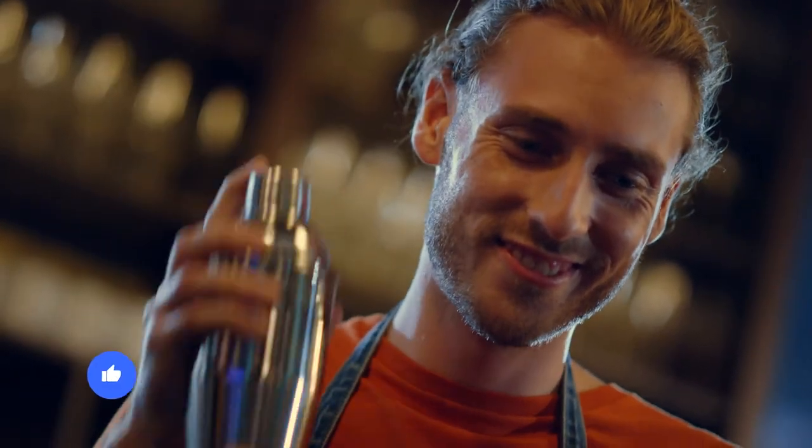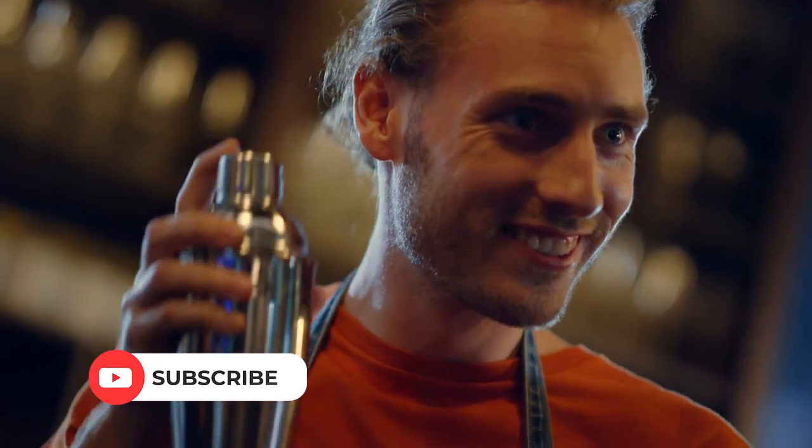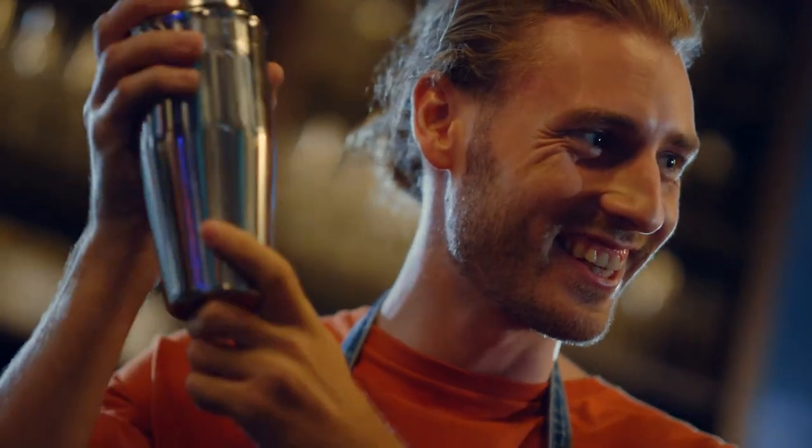That was all for today, guys. You will find the links to these products in the description box below. Also hit the like and subscribe buttons and I'll see you in the next one.